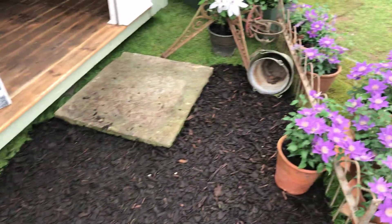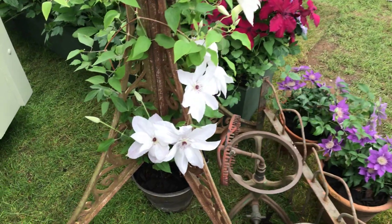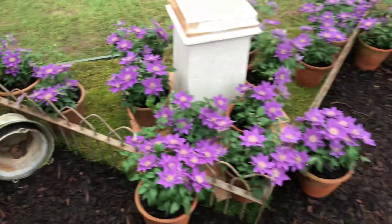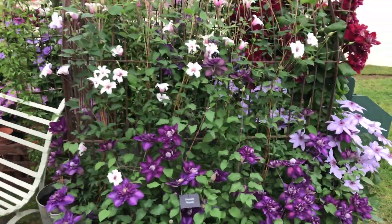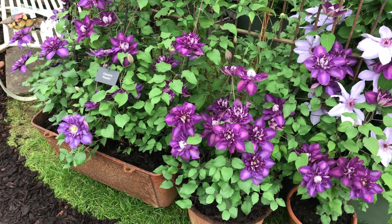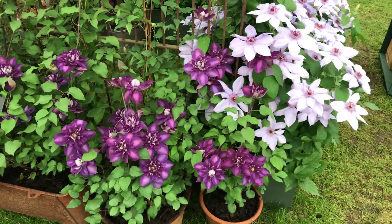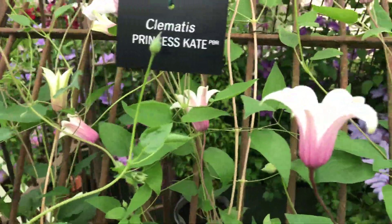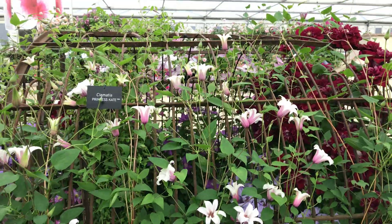So we're just going to move around. You can see here we've got a Beautiful Bride. We'll keep going around this way. Royalty — particularly important, it's relevant to our planting theme. So a royal celebration is the planting theme for the stand — we have a lot of plants on here with royal connections. So Royalty here, and of course we've got Princess Kate, which is looking great over the dog kennel, or dog run.